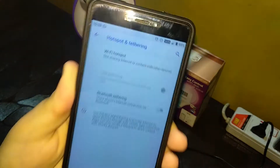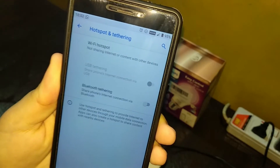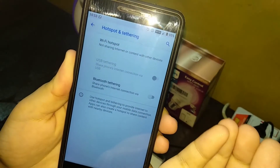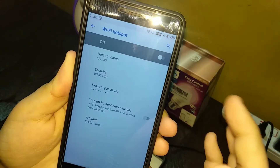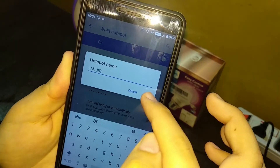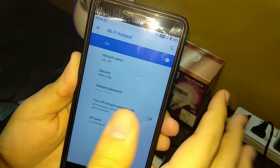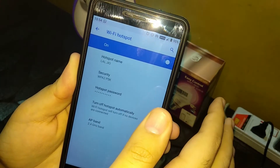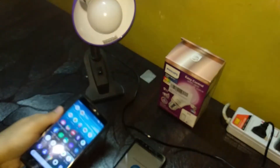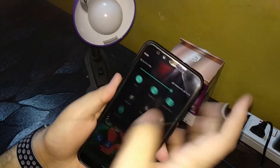Go to Hotspot and Tethering. For most phones the steps will be the same — I know most people know how to create a hotspot, but I'm showing the full steps anyway. Turn it on, set the name — I've set it to 'lalgeo' — and set the password. Now let's connect this device to that hotspot via Wi-Fi settings.